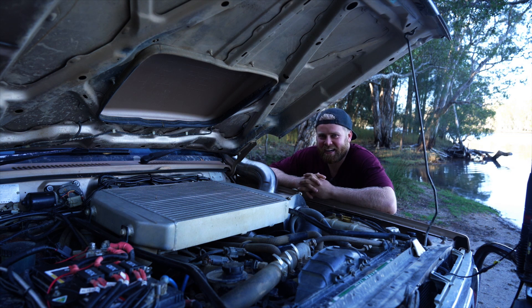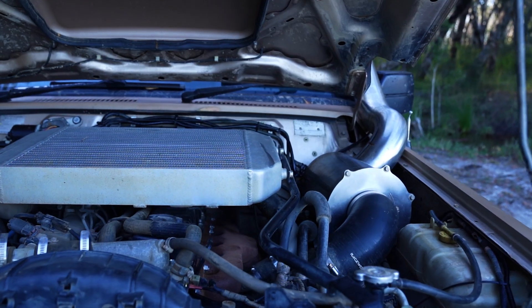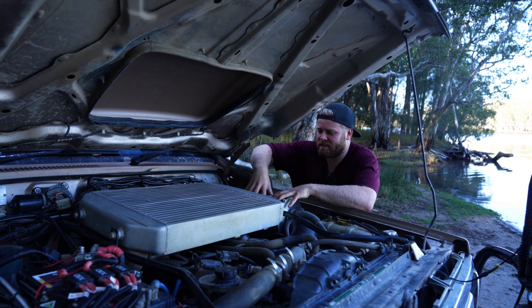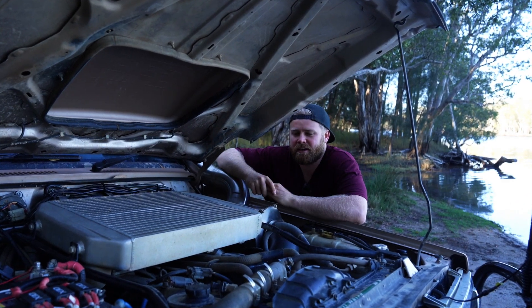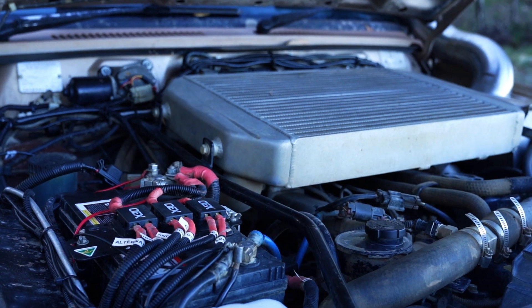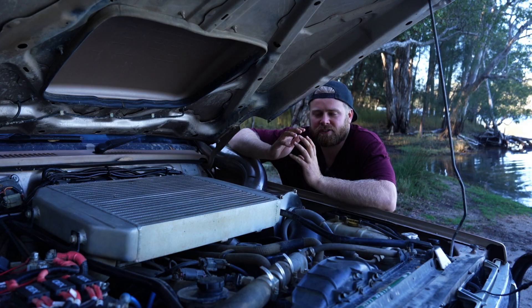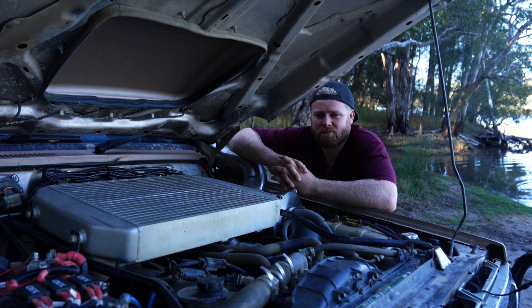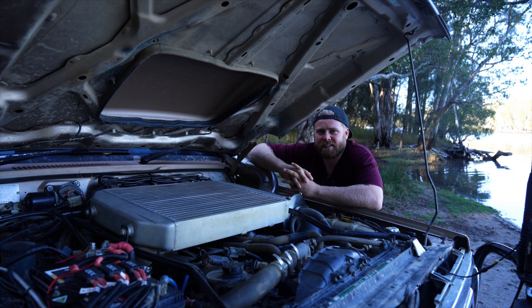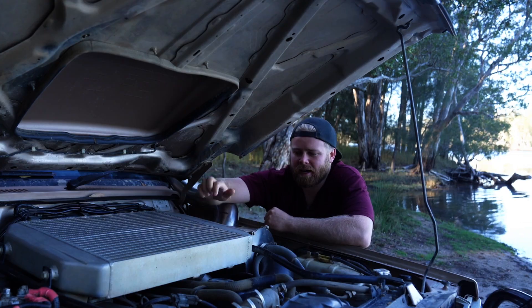You can see here the snorkel coming in that we mentioned earlier — it comes into a custom air box which has got a big truck filter in it to help keep the dust out of the motor. The motor is actually a TD42 factory turbo crate motor, so this is a brand new motor I bought for this car. It's got a full HPD high-performance diesel turbo upgrade.